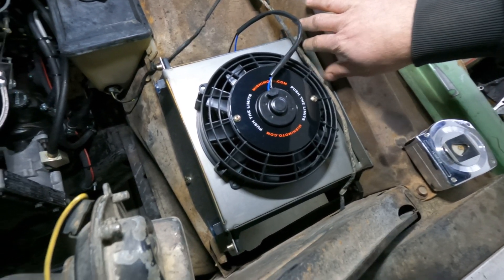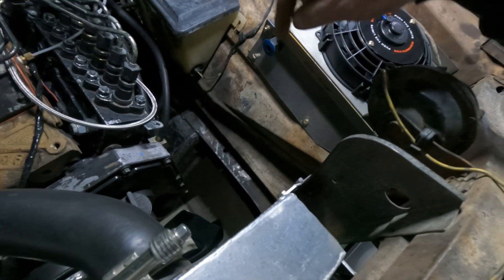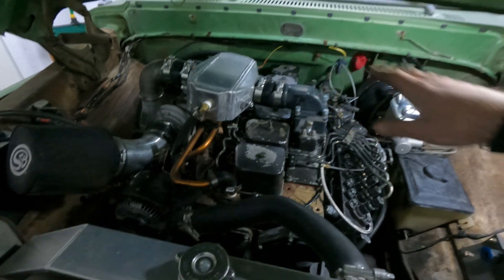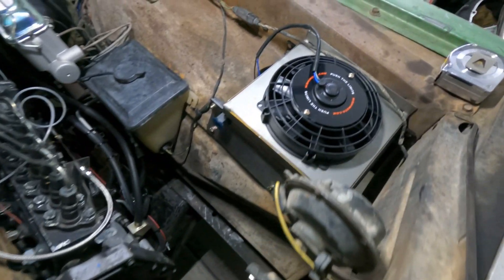I'm going to order some hardware, more rivet nuts, and some fuel hose. I think I've got enough heater hose and fittings, so next time we'll get the water pump mounted and get some hoses run — just rough across this thing to test the theory and see how much more efficient we can be. That should work pretty dang good. If you want to see the updates on this, subscribe and like if you haven't already — we've got a whole bunch of other projects coming. We'll see you in the next one.